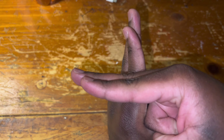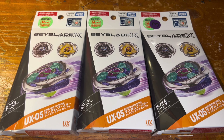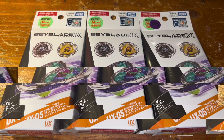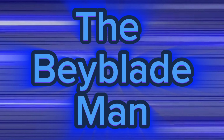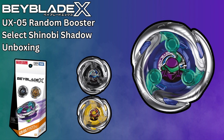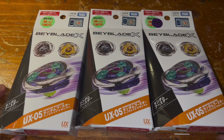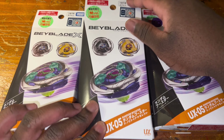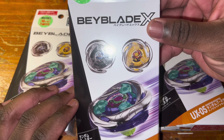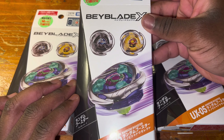It's time I show you bladers the way of the ninja. Yo, what is up Beyblade bladers, welcome back to another Beyblade X unboxing video. Today I got the UX-05 Shinobi Shadow.